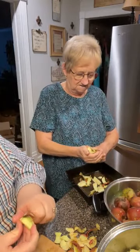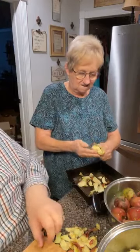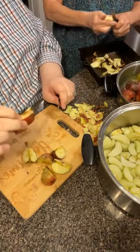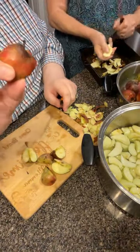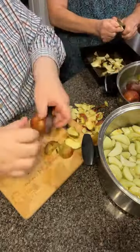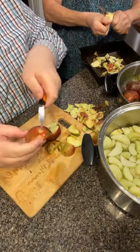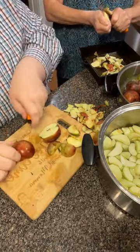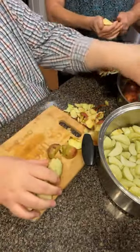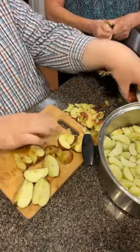It takes a while for the crock pot to get hot enough to start cooking, so she gets it going on the stove. In case you're wondering why we quarter these apples up before we peel them - wouldn't it be easier to peel a whole apple? Look at this one. You don't want to waste time peeling an apple and then find it's rotten inside. When you quarter them first, you can see right away what you're cutting and you don't waste any time.